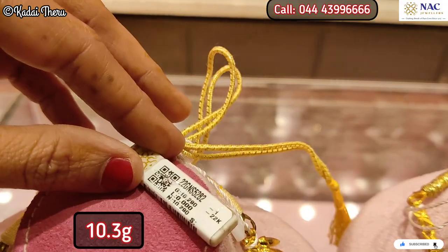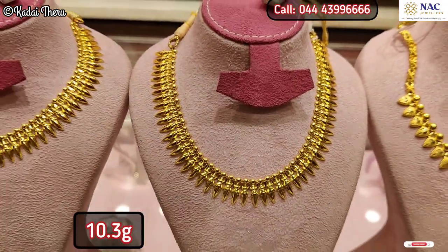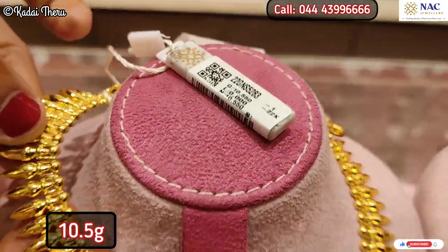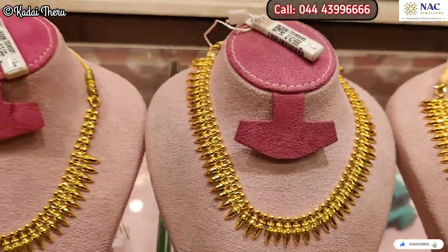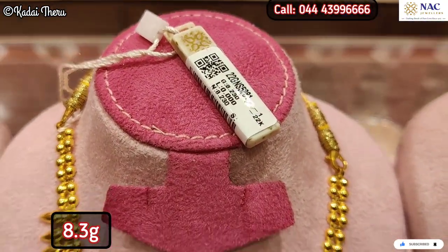If you want to deposit in the old silver exchange, you can invest and purchase. For further details, the shop number is on screen. If you want to buy a special item, please join. Now, let's look at the collections — we have explained the gold savings scheme, so let's find the collections on screen.